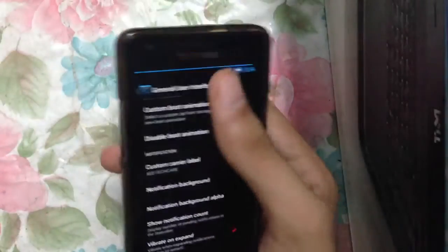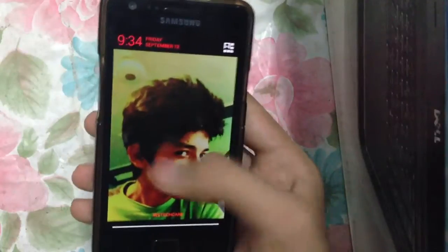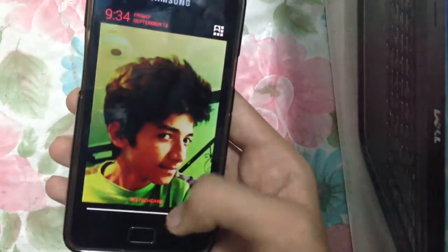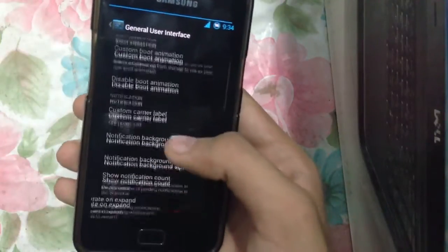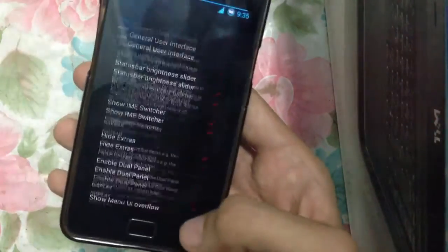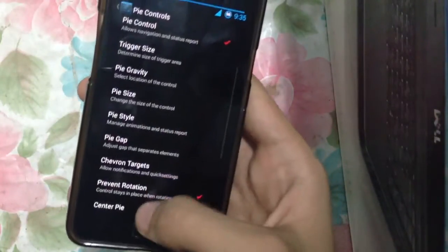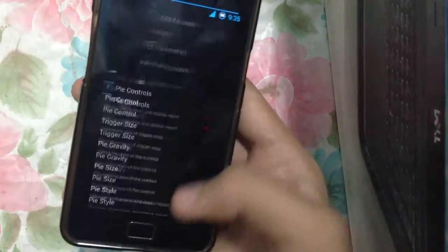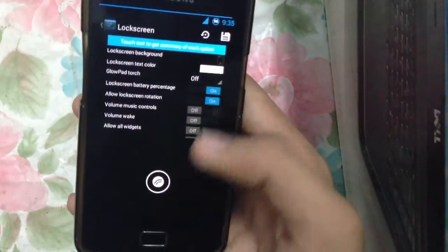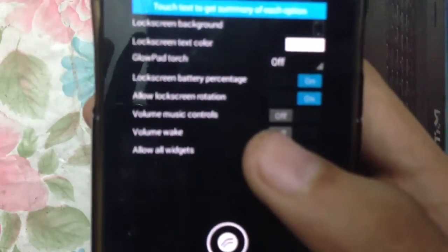For performance, everything is nice. We have the notification background — as you can see, I have my custom notification background, which is very nice. I also have PI controls, so vibrate and expand, along with a lot of options there. The PI controls are working right now.